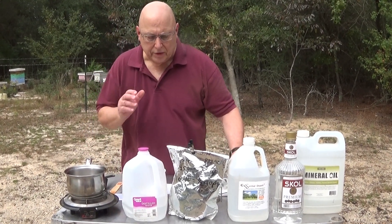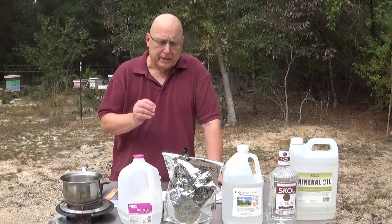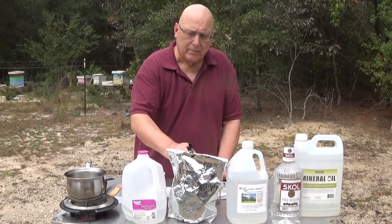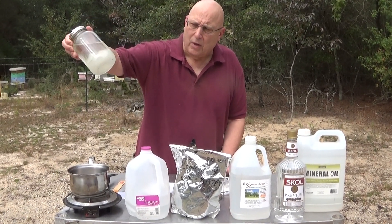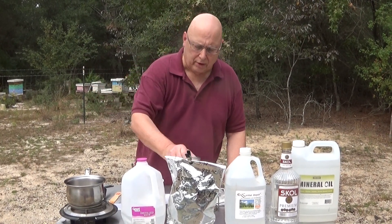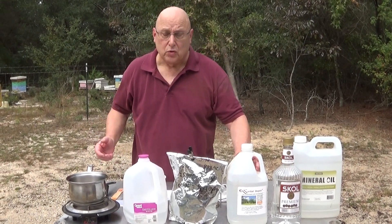One thing I should suggest: mix it up, let it cool, and then use it, because if you let it sit the oxalic acid will start to crystallize quickly in the water. You can still use it — you can shake it up, reheat it, it'll still work. It's just that this is a lot easier to do and you don't have to do it twice.